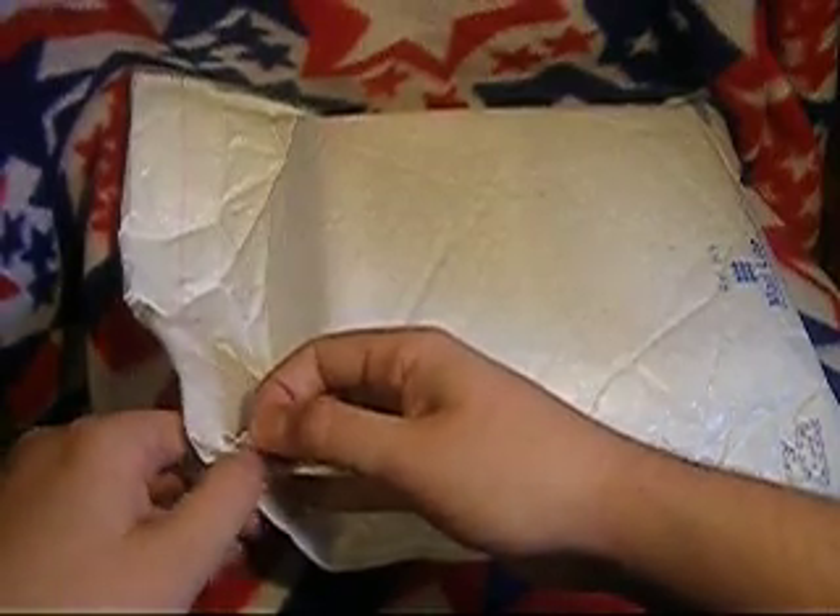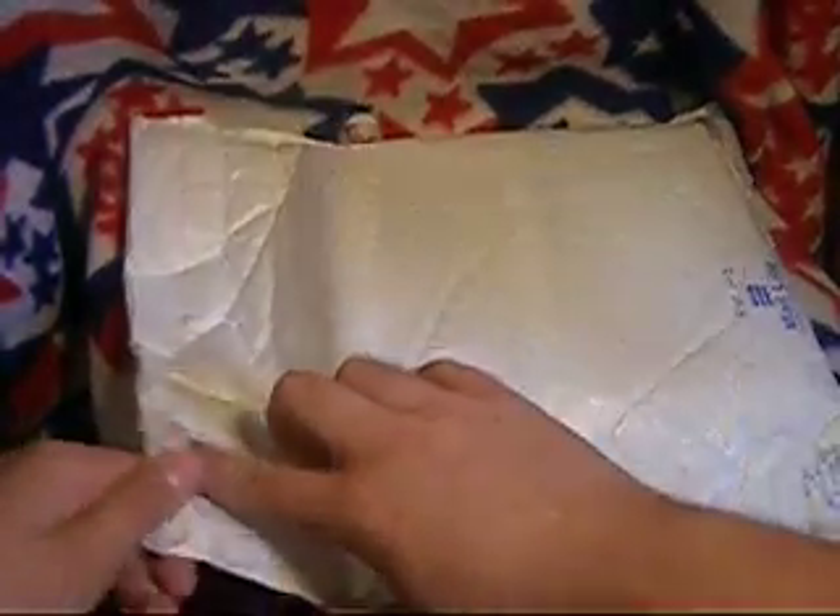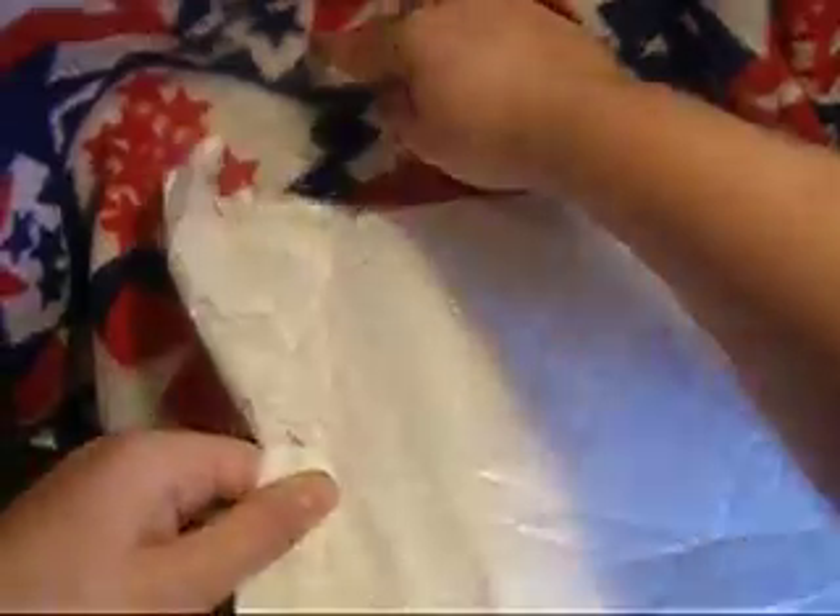We've got stuff going on this channel. Let me go ahead and get into this maybe — if it wants to open for me. Alright. Hold up. We'll slip here. This is just a packaging slip — nothing too great about that.